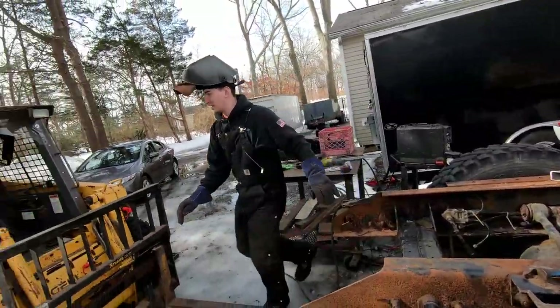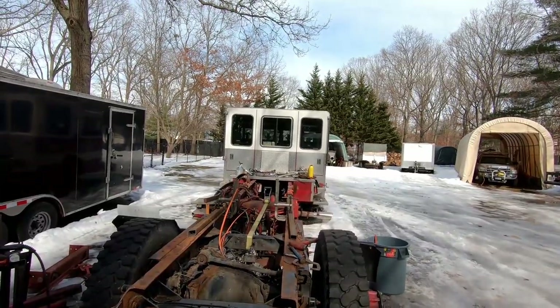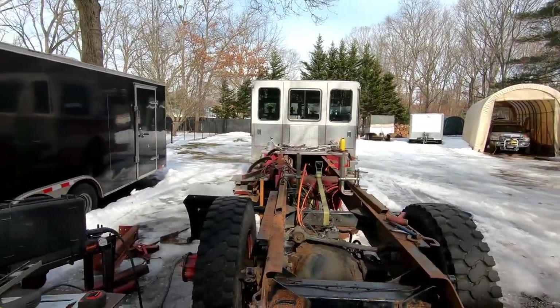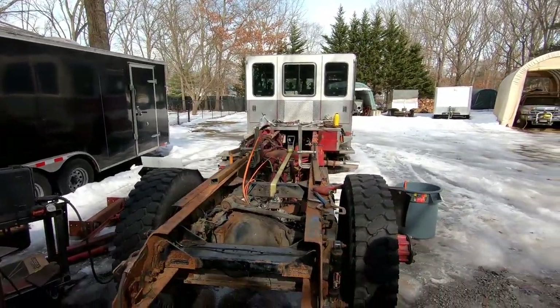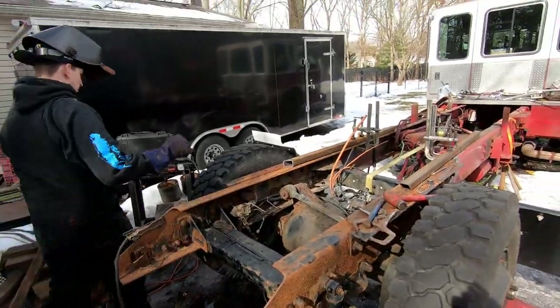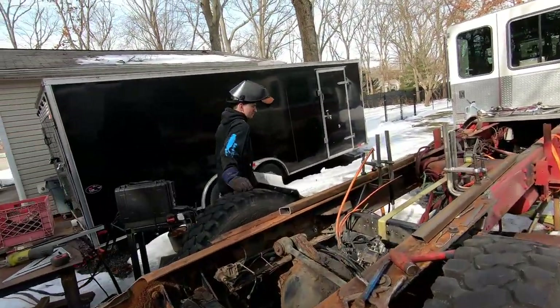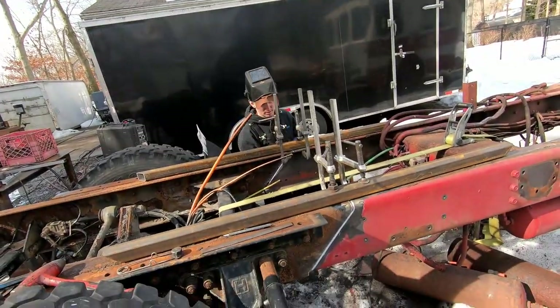I'm going to do one last eyeball here. That looks pretty straight to me. We're going to send it - just going to send it. It's in the 1980s Yamaha Enticer, all right? It's a fire truck. Kind of.